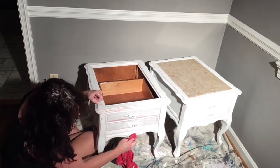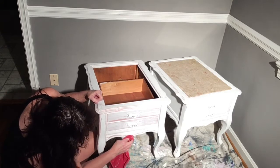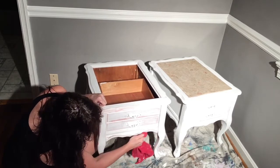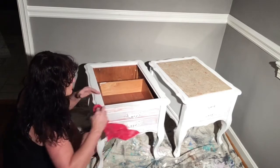These tables were actually a custom order in pink and purple a while back, and I ended up getting them back from the customer through a turn of events — they moved, so they came back. This is the second time I've painted them; the first time was years ago when they were pink and purple.